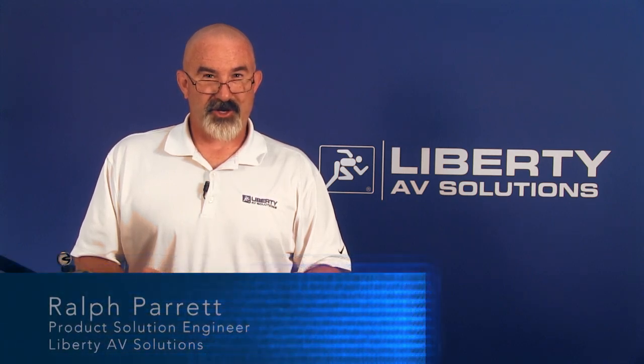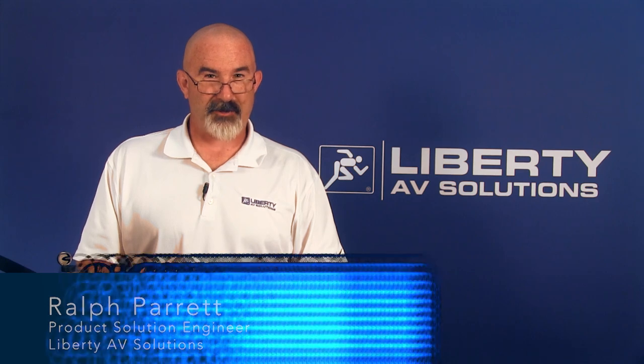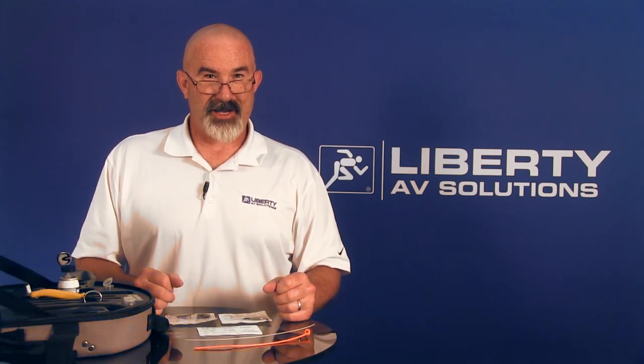Hello and welcome to this product demonstration and training on how to terminate fiber optic cable with Corning Unicam connectors. I'll be demonstrating an SC plug termination on both a jacketed and a tight buffered fiber, and going through the different features of this toolkit and what it can do for you.